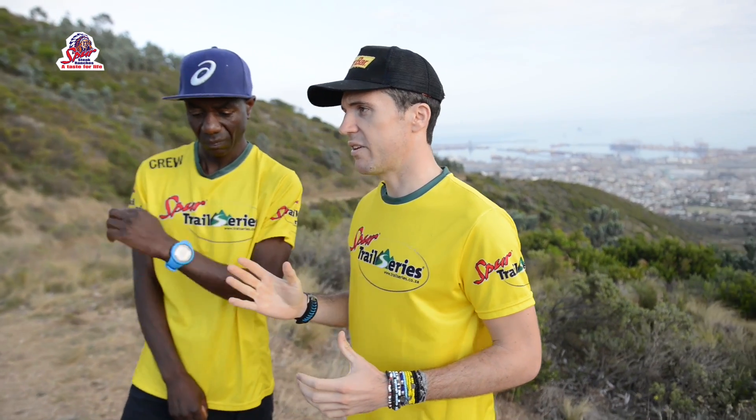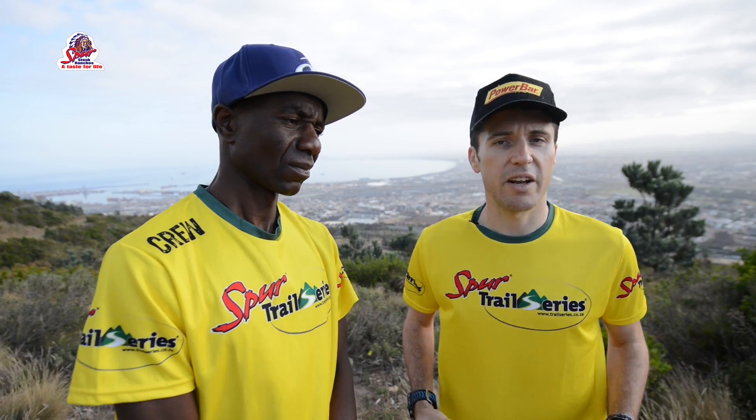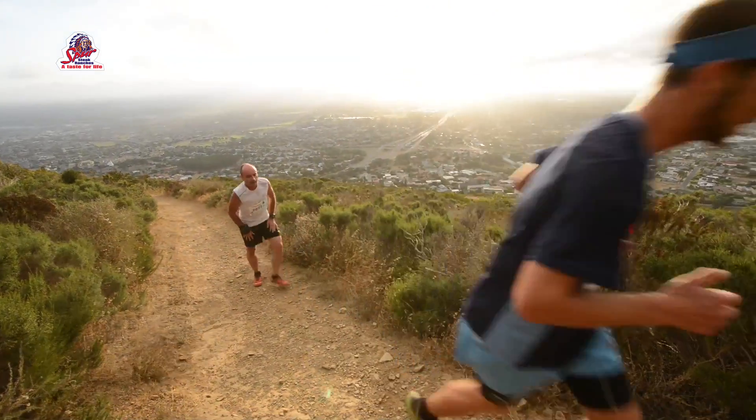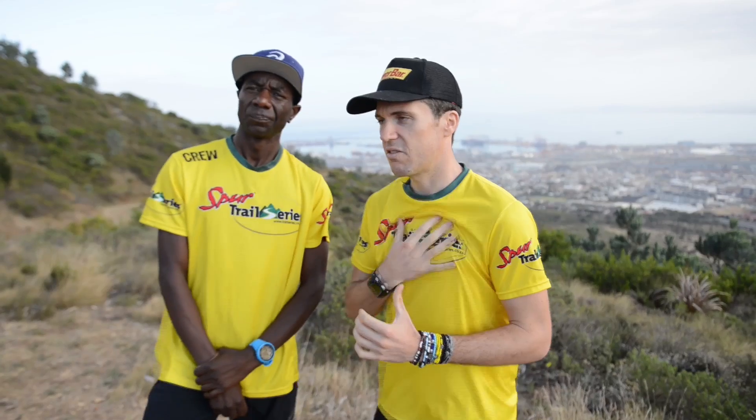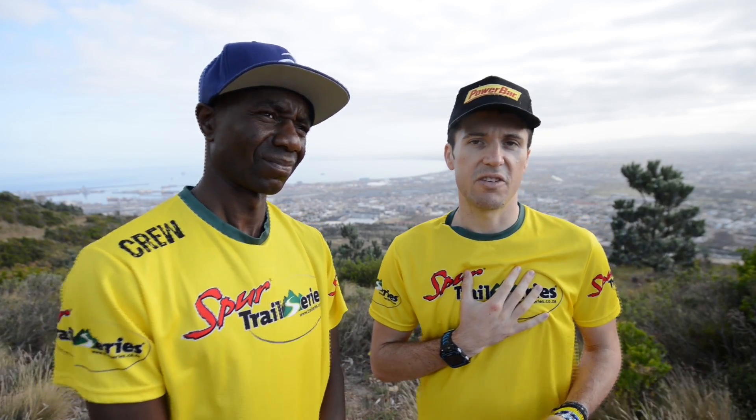The other option is when you get a technical climb. In this instance, you can engage your knees as an extra means of pushing off. But once again, posture is important. When leaning forward and using your knees, the palms of your hands push off the top of your knees, keeping your posture straight. Otherwise, you're closing off your lungs, slowing the oxygen supply, and ultimately becoming less efficient on the climb.